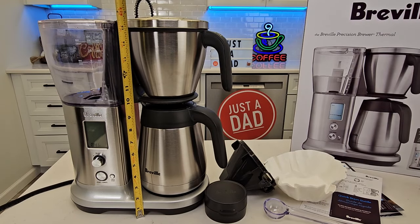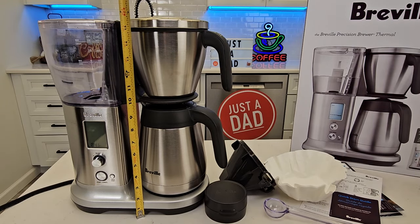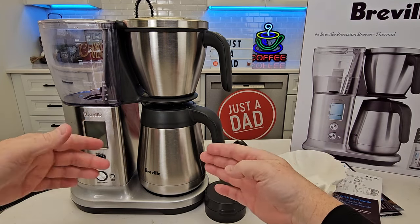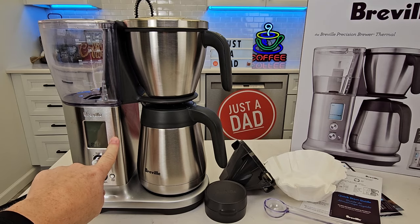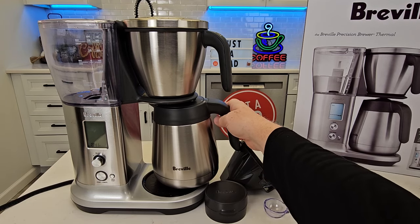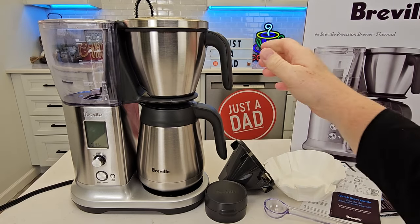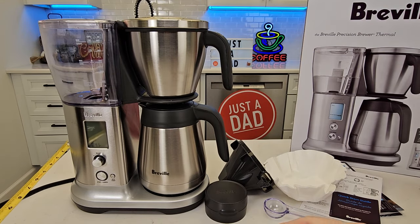Let's go over some sizes. This is about 16 inches tall. Left to right, about 13 inches. It is sort of meant to be a sideways coffee maker because the control panel is here, but you can put the carafe and the filter basket in kind of here or at the side. Front to back is about seven inches.